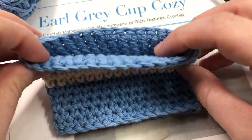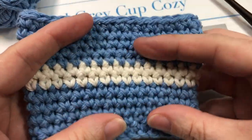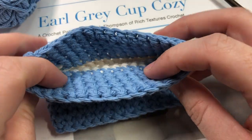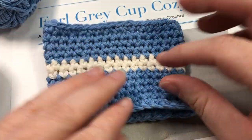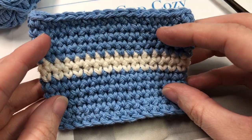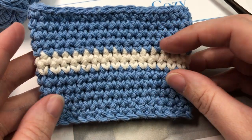This is the cup cozy that we're going to be making today. This cup cozy was designed to fit my ceramic mug, but it'll also fit other disposable cups that you'll find at many restaurants as well as other sizes. If you would like to change the size of this cup cozy, you can use any multiple of stitches for your foundation chain.